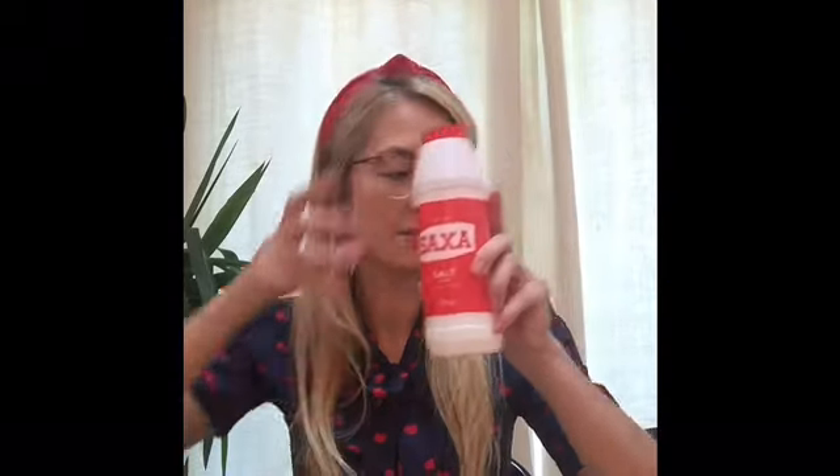We need a mixing bowl, we need a spoon or spatula to stir in our mixture, we need some salt, some flour and a cup for measuring, and some water. If you want your Play-Doh to be colourful you can use some food colouring or you can use some paint.